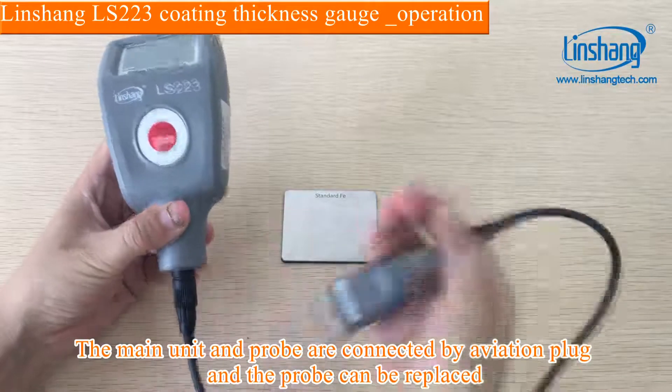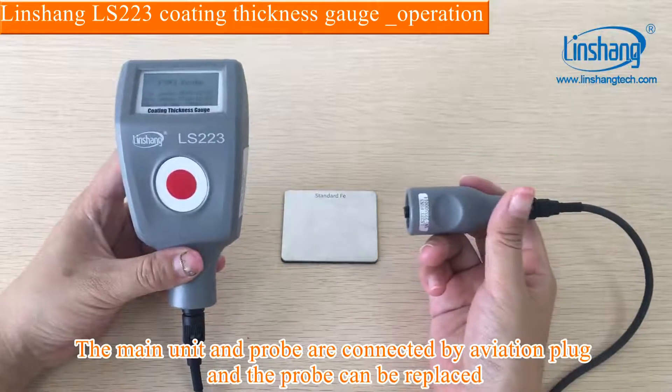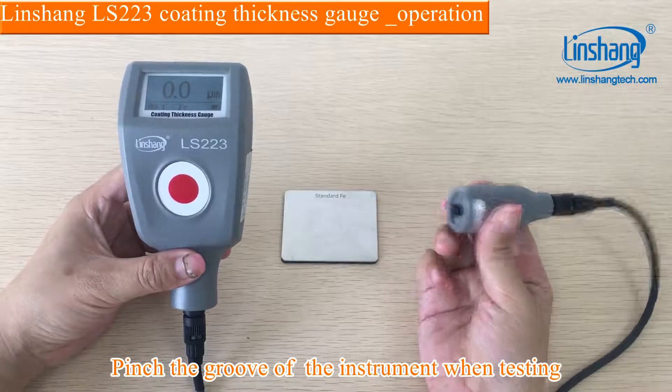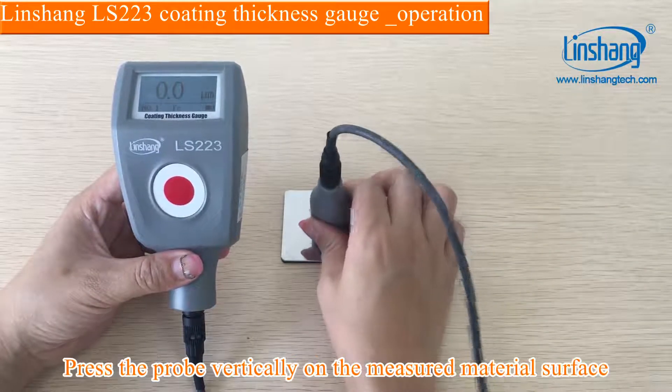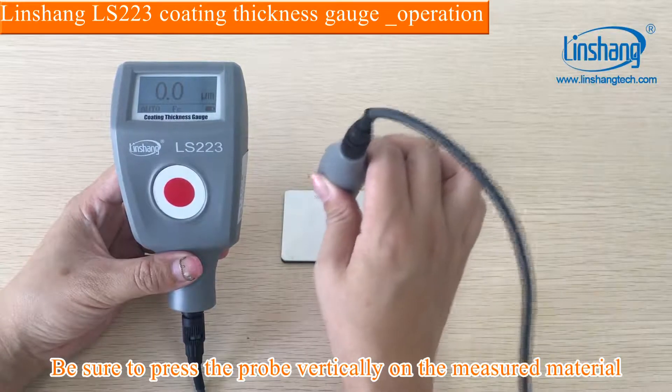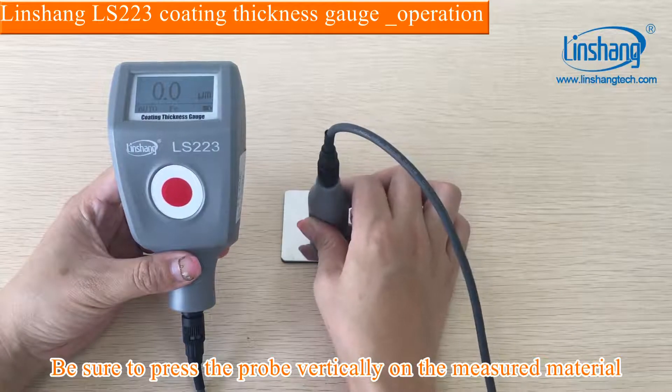The main unit and probe are connected by an aviation plug, and the probe can be replaced. Pinch the groove of the instrument when testing. Press the probe vertically on the measured material surface — be sure to press the probe vertically on the measured material.